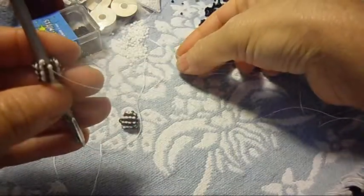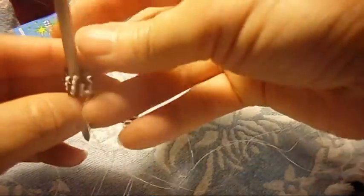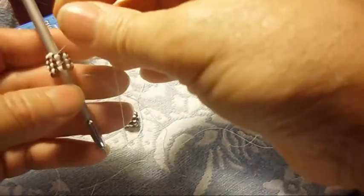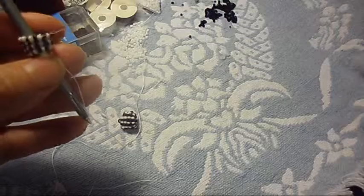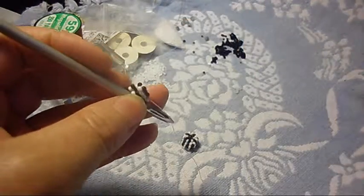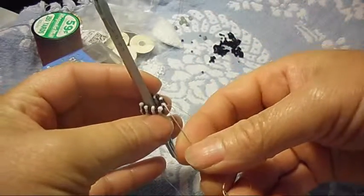I have a wish every year to be with my family, and since that never happened, I decided to get me a family — my babies. Whenever I'm very sad, I hug them, kiss them, and that makes me happy. It's good to have somebody to love. So we continue — we pick up one white and pass the needle through the black one.